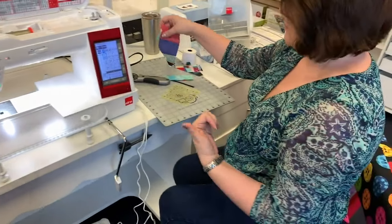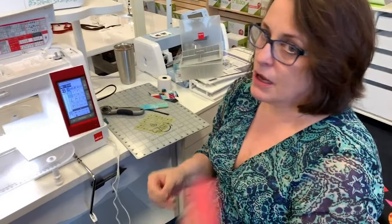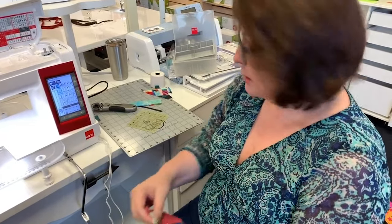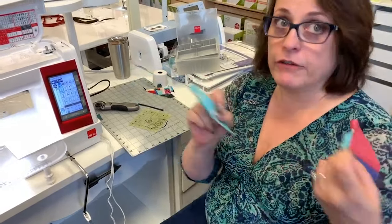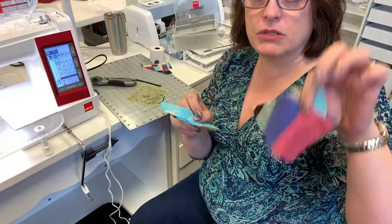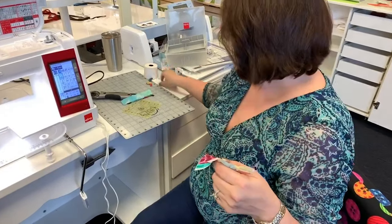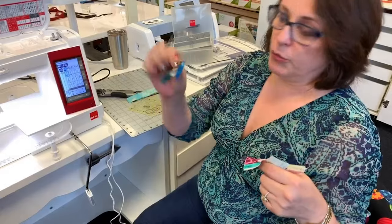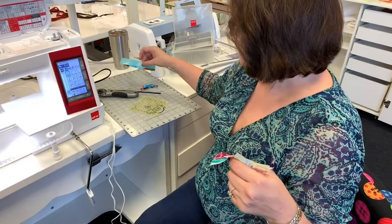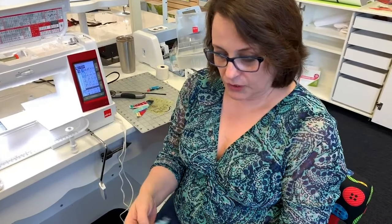This has been called crumb piecing, string piecing, crazy quilting — all kinds of different things. The pieces that you cut off, you don't throw those away. This is your next foundation piece, so you just add on to this and add on to this. The tiny little pieces I'll toss, but I've got this cool little piece right here to work with next.